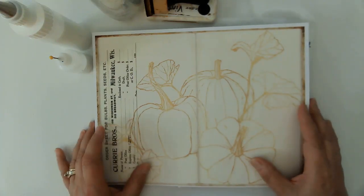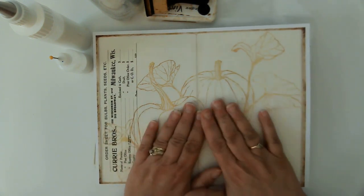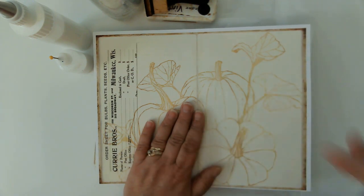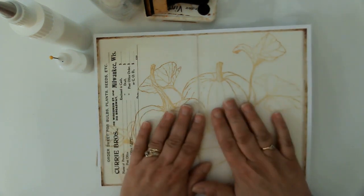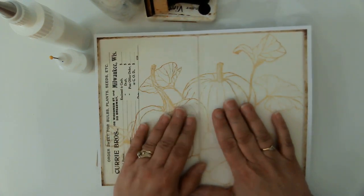Hello friends, this is Kara Renee with Be Reborn Art and Healing, coming to you with my last fall project. By the time you see this, it will be middle to late fall, so I wanted to finish up the fall stuff so that we can move on to Christmas. Today I'm going to be using the Whispers of Autumn kit from TaylorMade Journals.